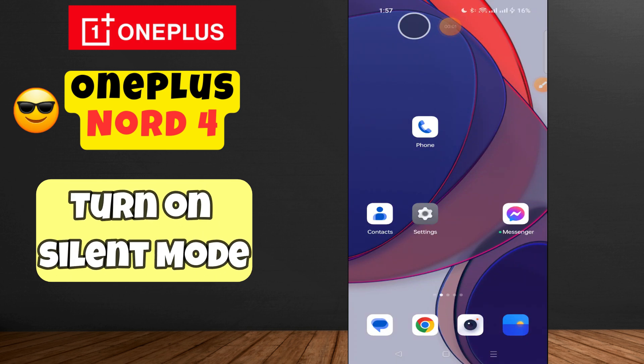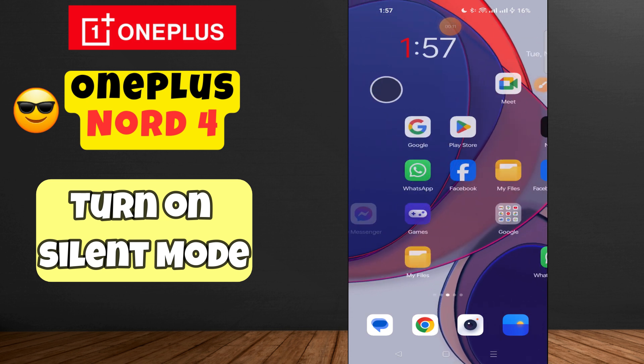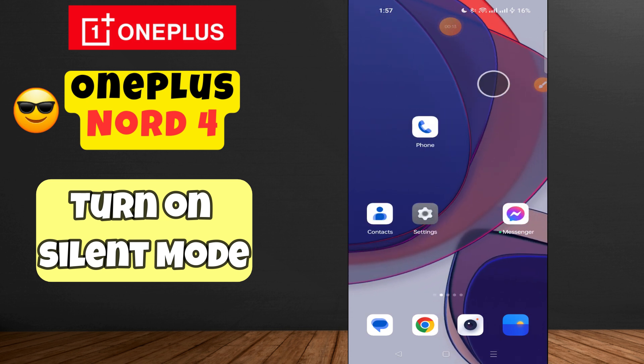Hi everyone, welcome back to my YouTube channel. In today's video, I'm going to show you how to turn on silent mode on your OnePlus Note 4. Before we get started, don't forget to hit the subscribe button and ring the notification bell so you never miss out on any videos and stay updated. Let's get started.